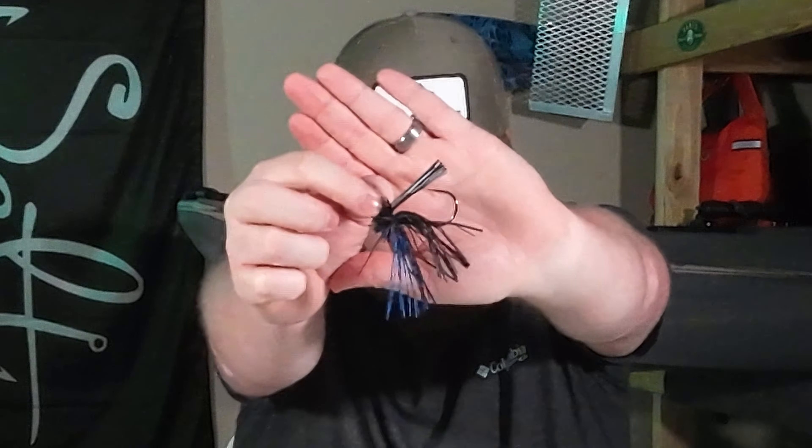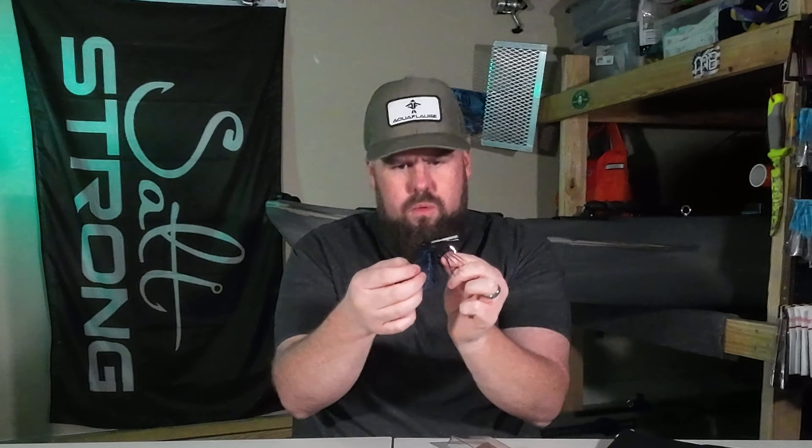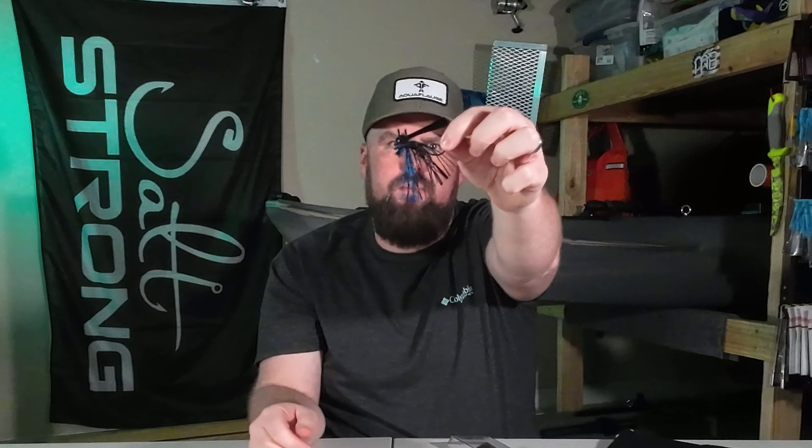And then we have a finesse jig in black and blue. This finesse jig actually has a screw lock on it, which is going to help hold your soft plastic. This is actually the first time I've gotten one of their jigs. We can still see it in some of the strands — they were all stuck together where the rubber band was holding them. I've never seen that happen before with a jig, but it seems to be separating fine, so there shouldn't be a problem.